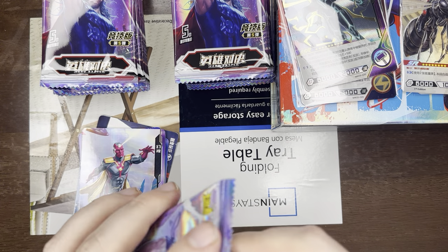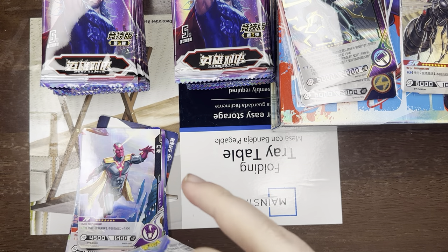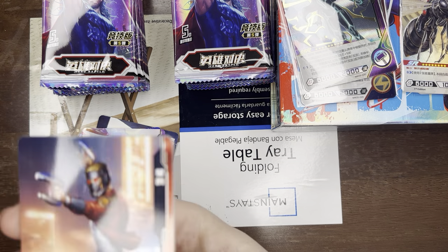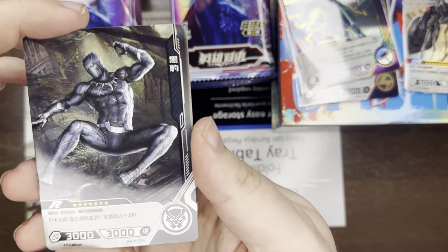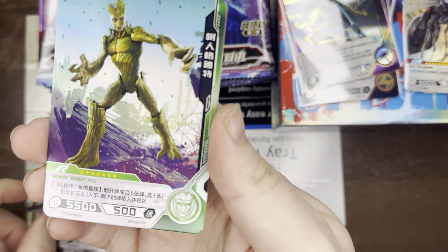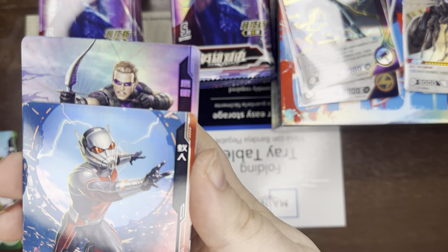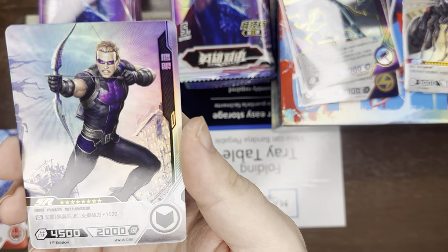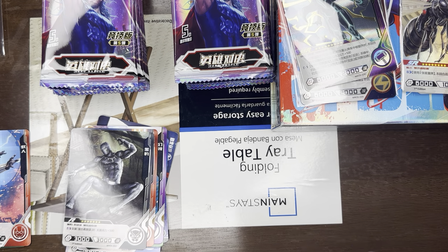Third pack, guys — so far, just straight fire. We got Star-Lord, we got Black Panther, another Groot. Got an Ant-Man which I think we have an extra of. We got an SR — so no SSR — this one is a Hawkeye, and then SR Thor. So maybe we just started out with some bangers. We'll find out.